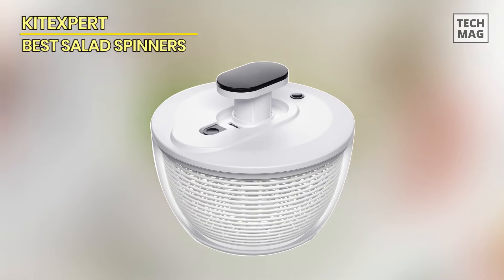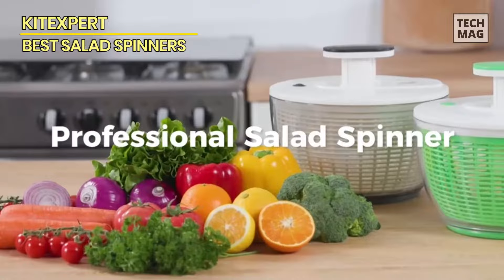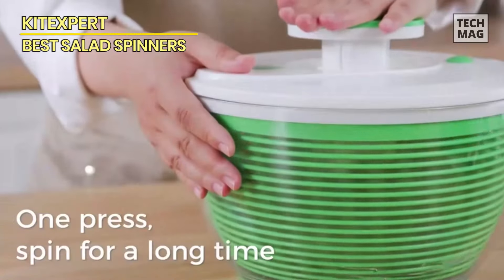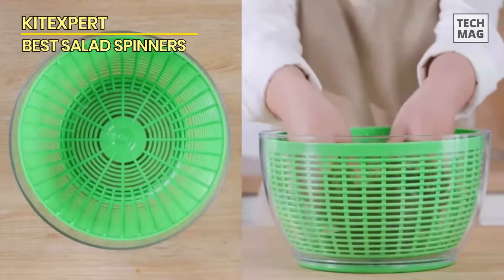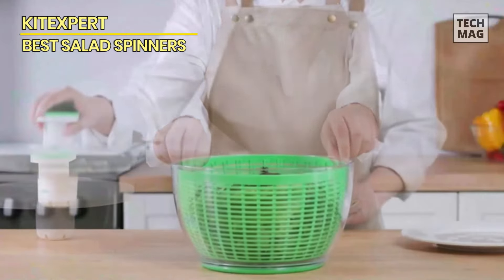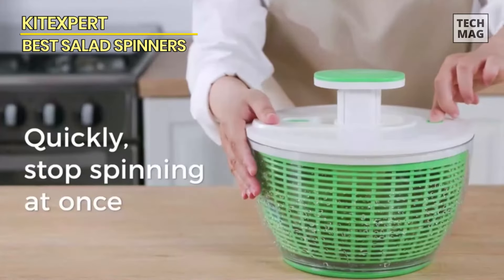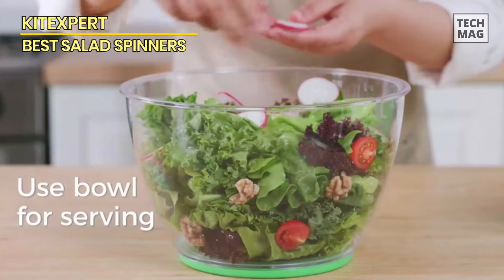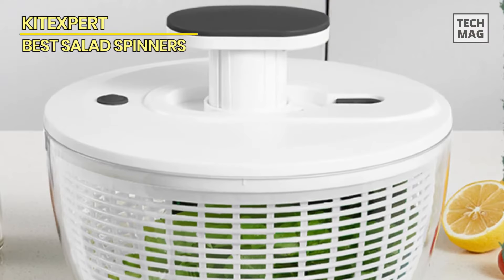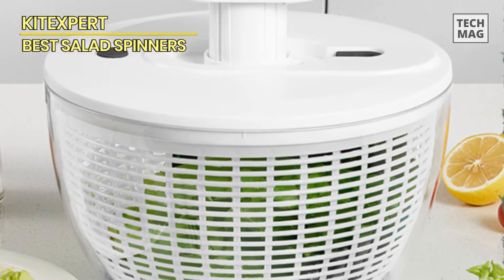Kit Expert. With a capacious 6.3-quart bowl and a 5-quart basket, the dimensions of this salad spinner are 10.25 x 10.25 x 6.25 inches. This sizable salad spinner effortlessly accommodates a generous serving for four to seven people. Crafted from BPA-free ABS material, the lettuce spinner ensures safety and convenience. All components are easily detachable, facilitating effortless use and cleaning, and they are dishwasher safe. The spinner features a large non-slip rubber base, preventing it from sliding off the counter, and a built-in pump handle lock for convenient storage.